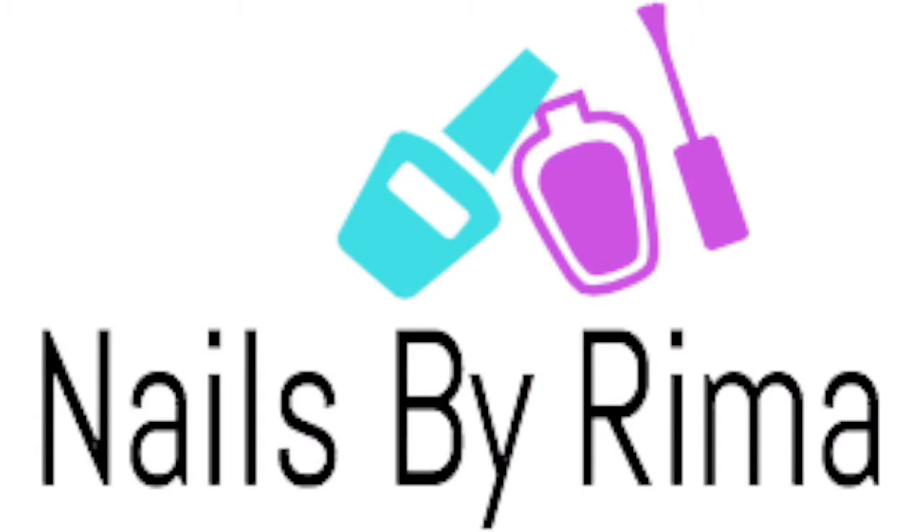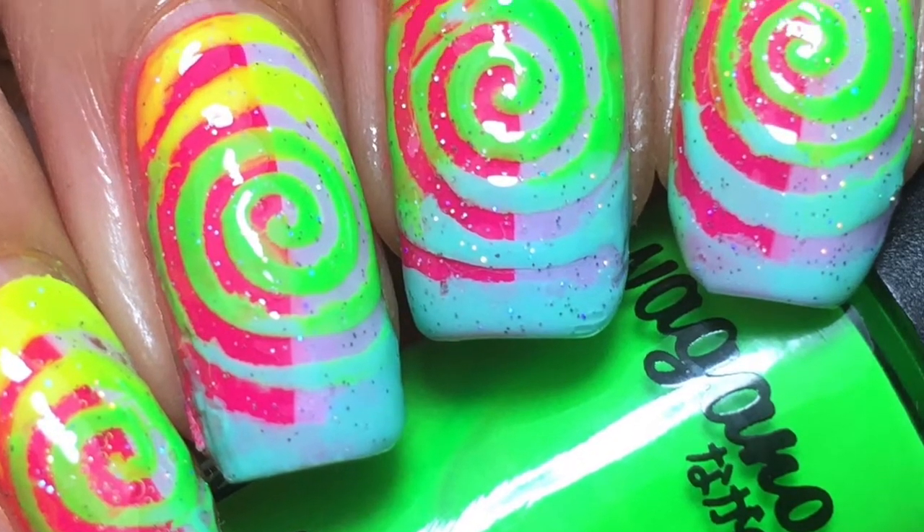Hey guys, it's Rima, and welcome back to my channel. For this video, I'm going to be showing you how to get this spiraled mani.